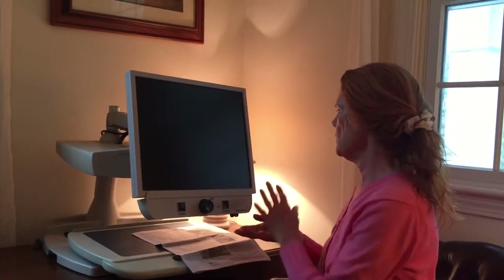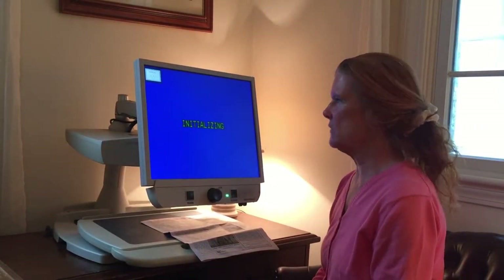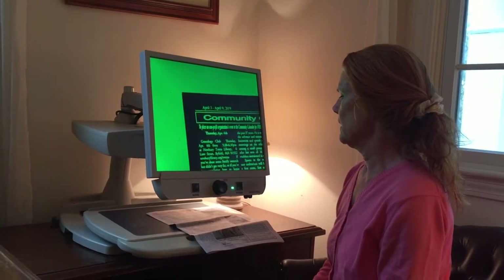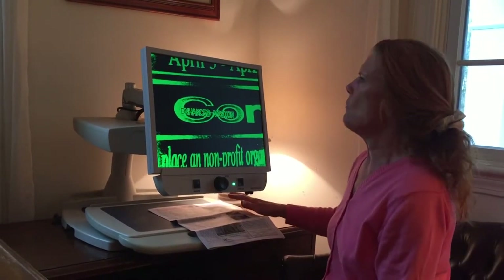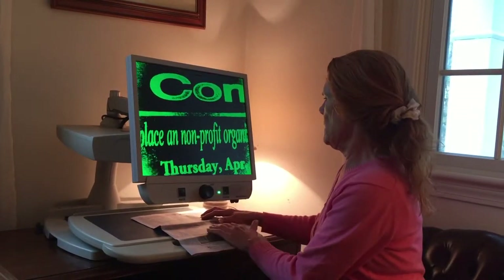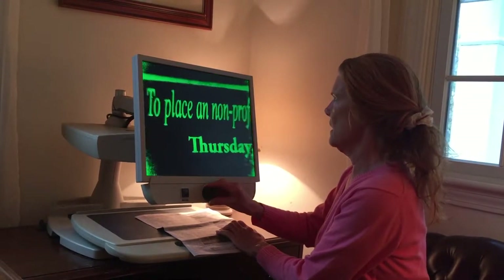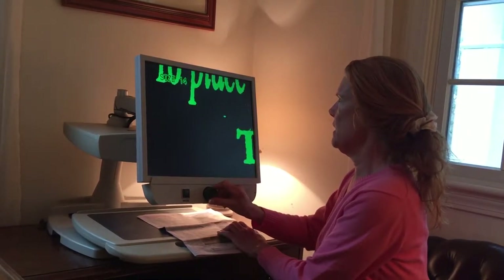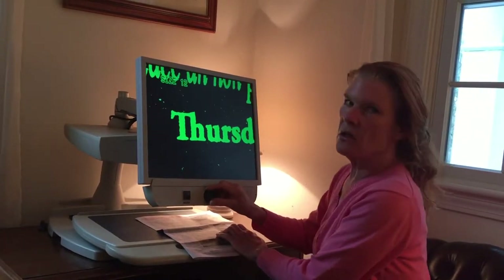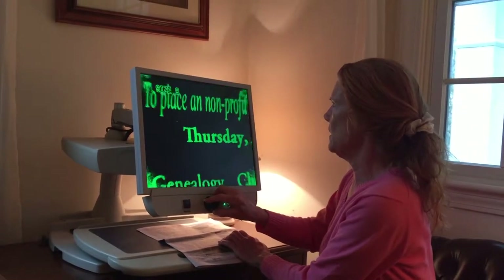Okay, so let's talk about the controls for the CCTV. Here I have my power on button. We have to wait a few seconds for the light to go on. And there we go. Right now I have a newspaper that I'm going to be reading. You have a dial here that alters the size. See how big you can make it. Obviously, the larger you make the font, the less you're going to be able to fit on the screen. So it goes all the way down to that.